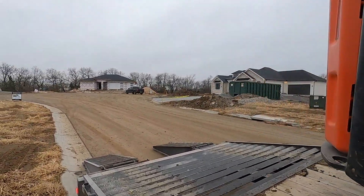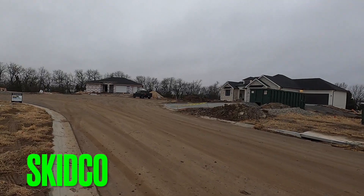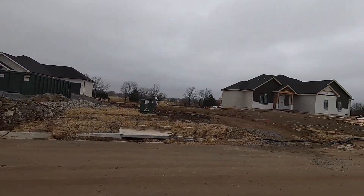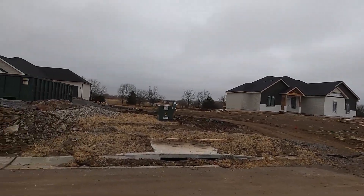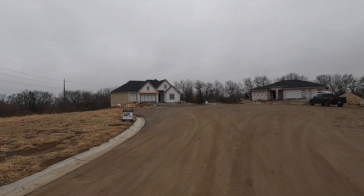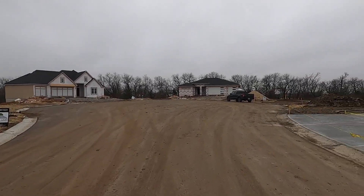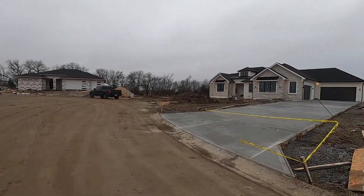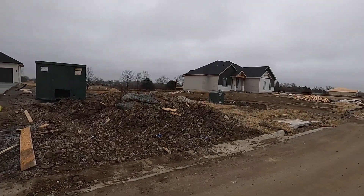All right guys, letting the machine warm up a little bit, but we are back out in the soto. All the houses are framed, all the houses are roofed, all the houses are boxed in. This is where we had the big giant backfill — we backfilled all these houses. Now we're mainly going to work on lot 15 here.